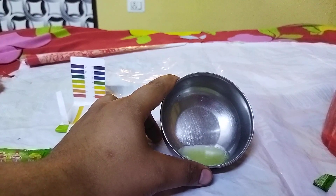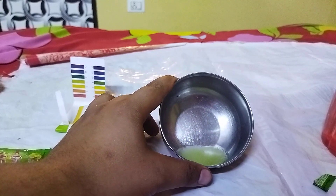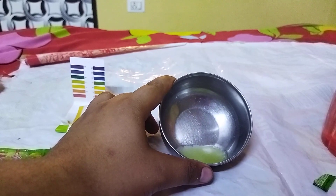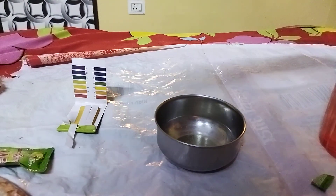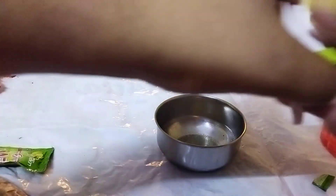I'm assuming it should be acidic because it has lemon flavor, but we all know that it's just a flavor, so the result may be different. Maybe it is basic because it gives relief from acidity.